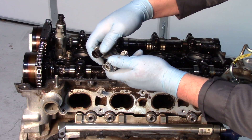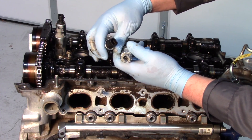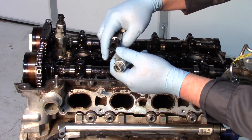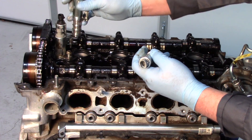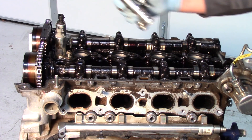One thing to notice is the different colors on the replacement solenoids — these are not interchangeable. If you look closer inside, the connectors are different shapes. This one goes to the exhaust side and this one goes to the intake.